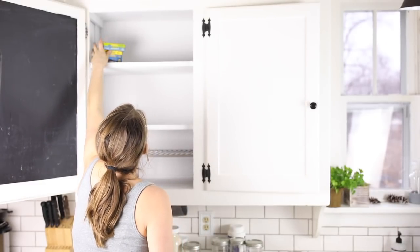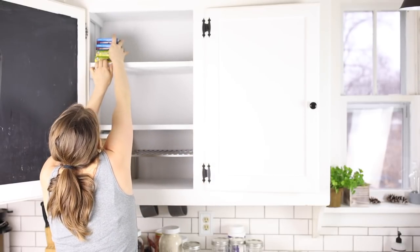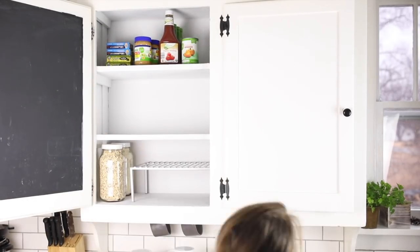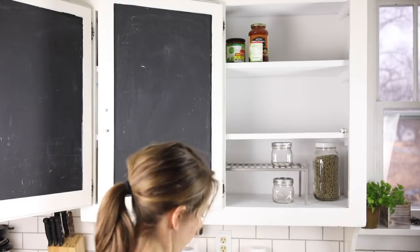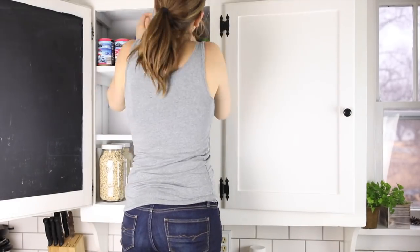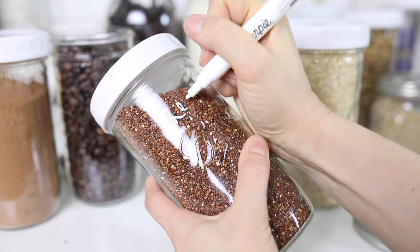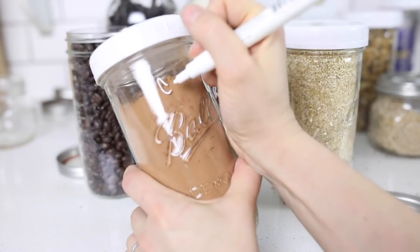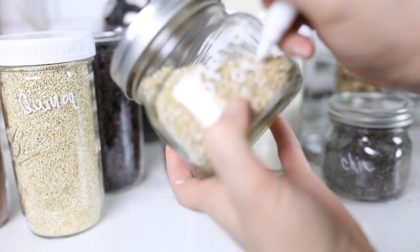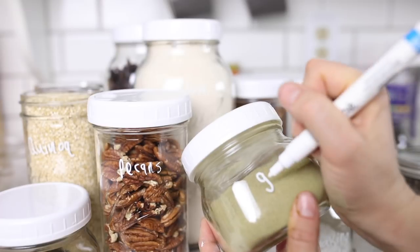I used the top shelf for things that wouldn't go in jars — like sardines, canned salmon, condiments, supplements, peanut butter, pumpkin, coconut milk, and pasta sauce. I tried to organize it by type, putting condiments to the left and tomato products and supplements to the right. Then I used the Sharpie paint pen — the same one from my spice cabinet post — to label all of my jars. This is nice because I can wipe off the labels if I need to rearrange things, which is much easier than removing printable labels.